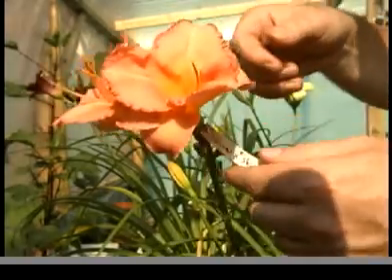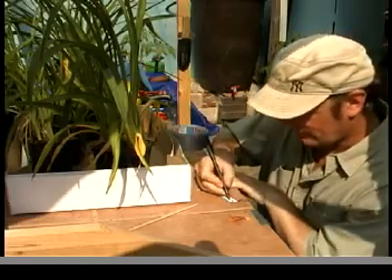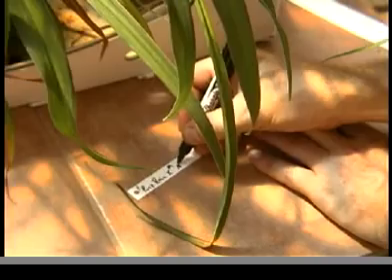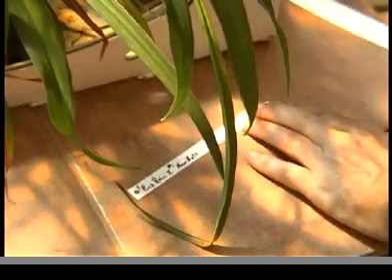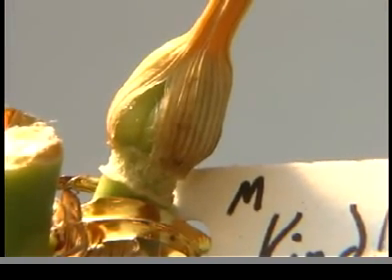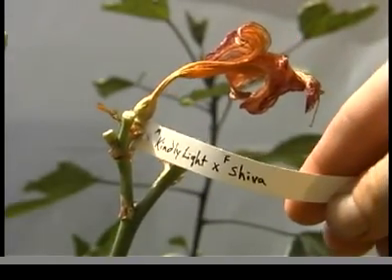Now would be a good time to tag the flower. A successful cross can only be repeated if we know exactly which parent donated the pollen and which parent formed the ovary. This information will also be needed if we want to register our new hybrid. So each cross will be labeled with the names of the two parent varieties, including which plant was the male — that is the pollen donator, abbreviated here with an M — and which was the female variety, or pollen recipient, noted here with an F.